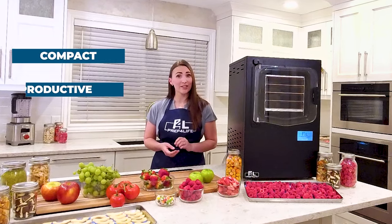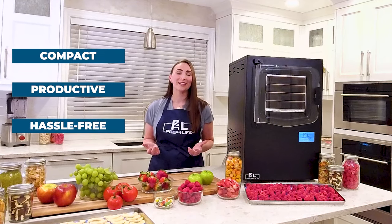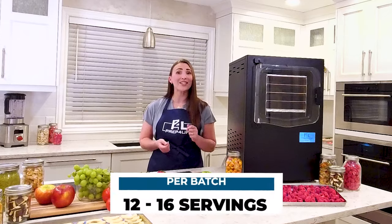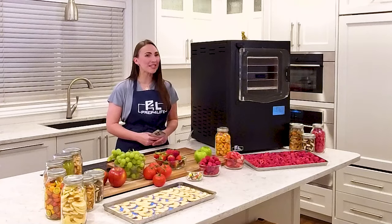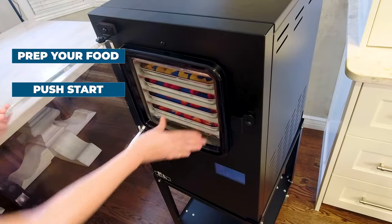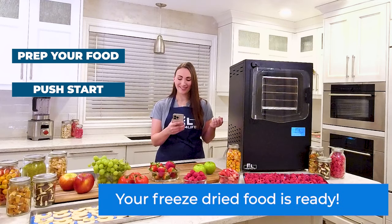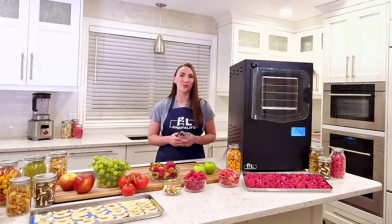The Cube Freeze-Dryer will be the most compact, productive, and hassle-free food storage appliance in your home. It allows you to freeze-dry 12 to 16 servings per batch of your family's favorite recipes. It only takes three simple steps: prep your favorite food, place it in your freeze-dryer, and push start. Come back when your freeze-dryer sends you a notification to find your own freeze-dried food.